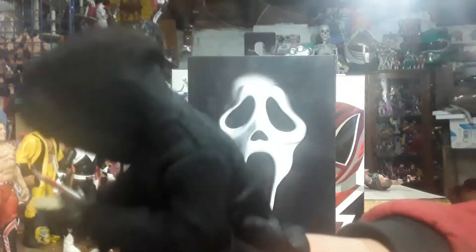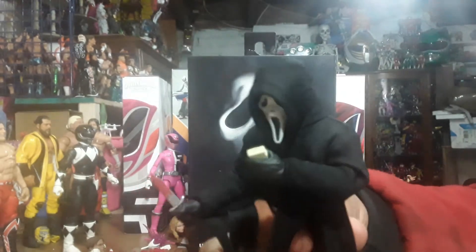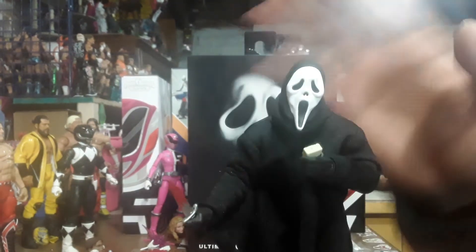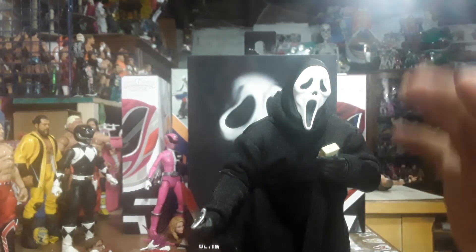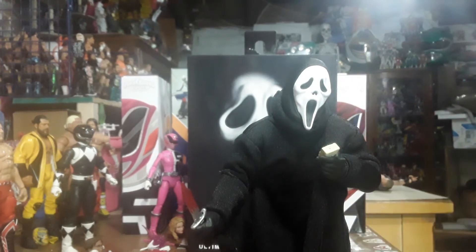He doesn't really stand on these NAKA stands, though. I wish he did. But I have him on there and he doesn't want to really stay. But this you can pull down, and it comes with three interchangeable heads. So you get four heads with this figure. This does pop off, and it's kind of cool because you can take this head and put it on any WWE figure with a poppable head, or anything that pops their head off.